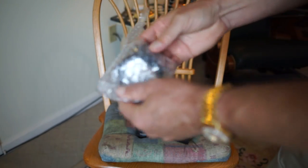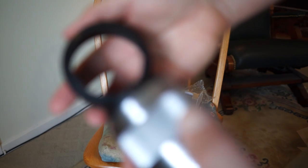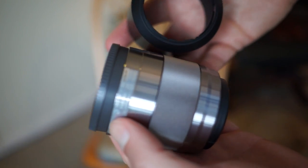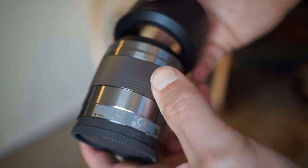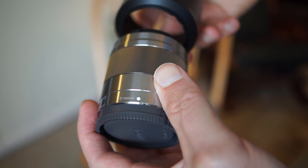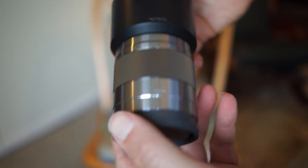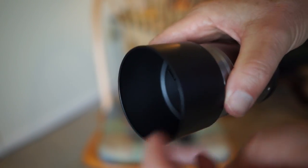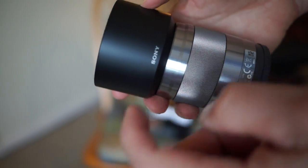One last thing — the hood. Let me give it time to focus in and give it something flat to focus on. Now it's finally focused. Let's see where the little nub is — there's a little dot. It snaps in like that. I don't usually use hoods, but this is a very substantial hood that would definitely give you a huge amount of protection. I'll leave it on there for now.